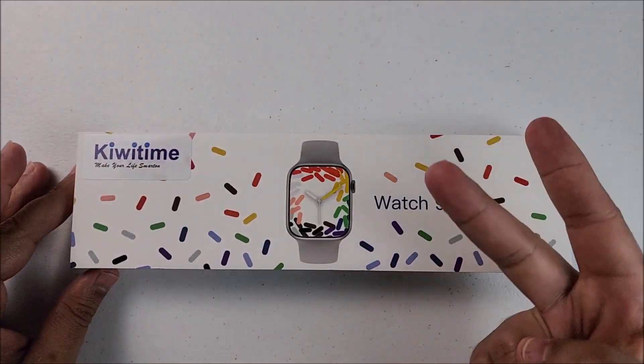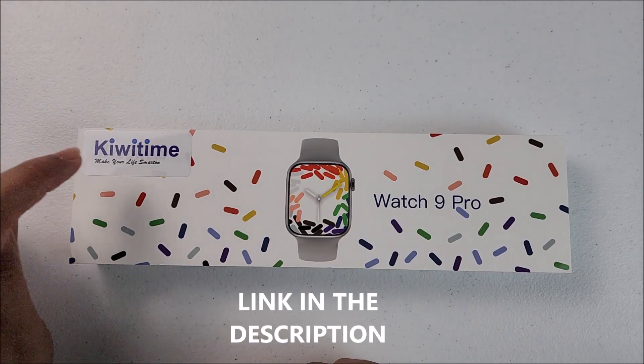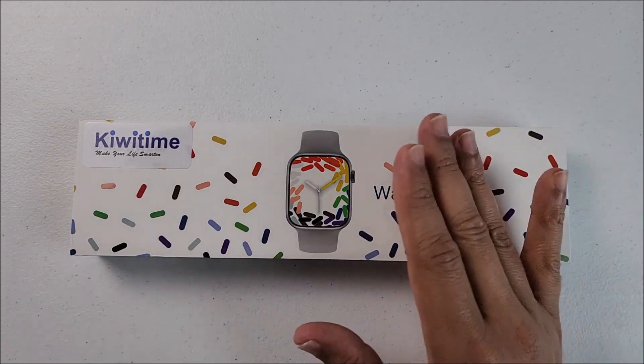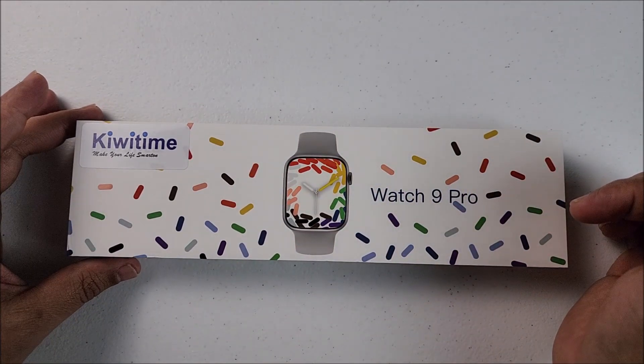Hi tech friends, welcome back to the channel. In today's video we're going to have the unboxing of the Watch 9 Pro. It comes straight from Kiwi Time Store. It comes with local storage, Bluetooth headset connection, the new OS 10 and much more. The buying link will be down in the description below.